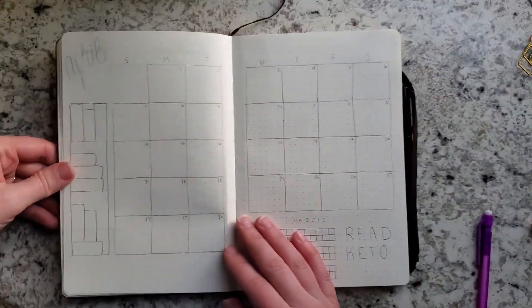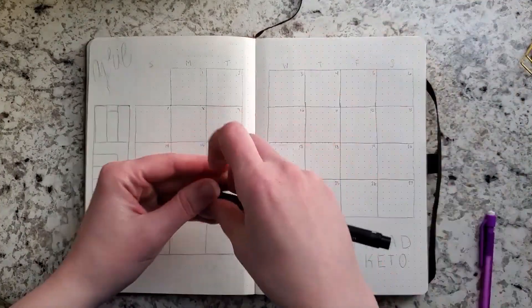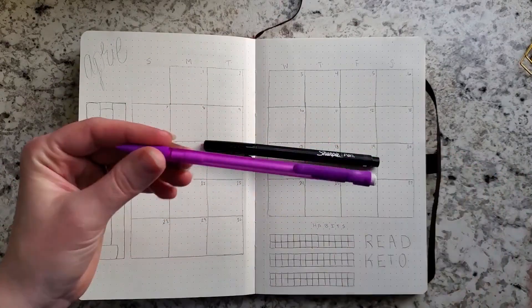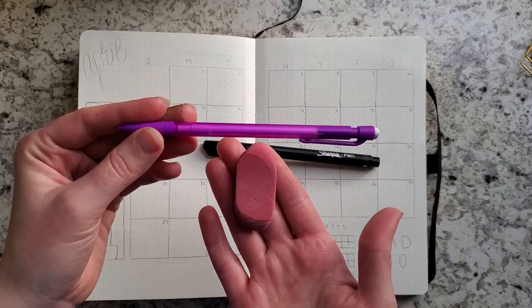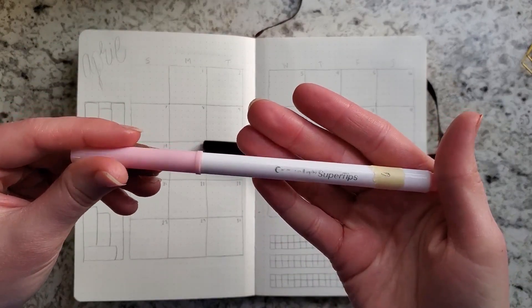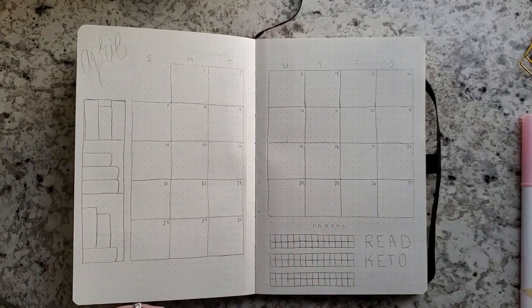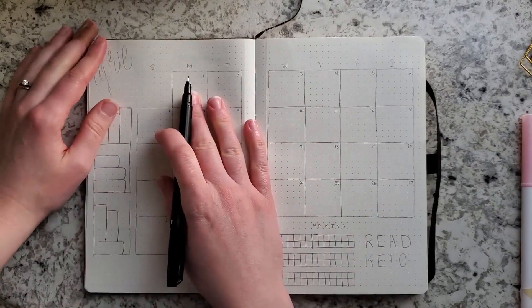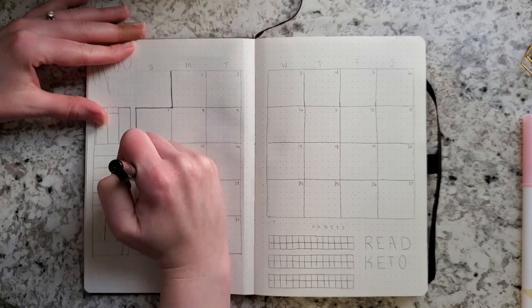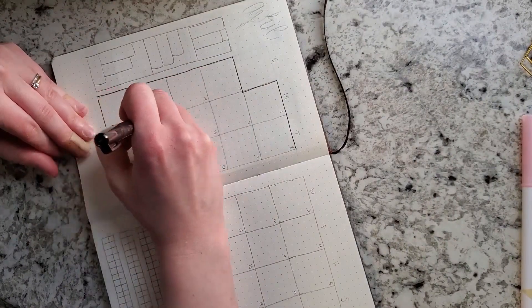Hey everyone, welcome back to my channel! Today I'm doing an April plan-with-me, and it's going to be a little more relaxed than I normally do. I'm showing you the products I've been using — I always use my Sharpie pen for everything in my bullet journal, and I'm also going to be using this pink Creola super tip marker. I wanted to add a little color because I've just been super excited for spring. The weather has started to get really nice, I bought flowers for my house, and the pink just really made me happy.